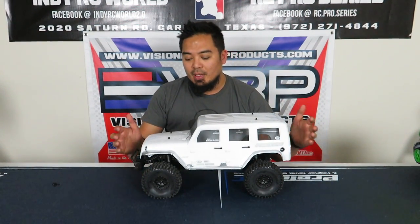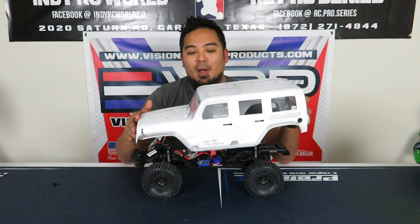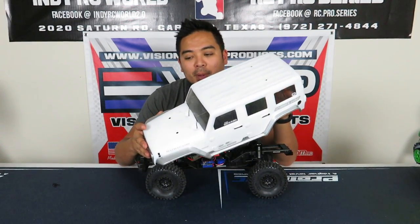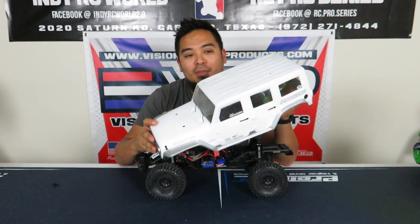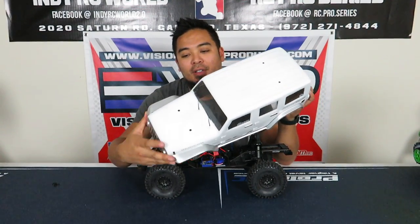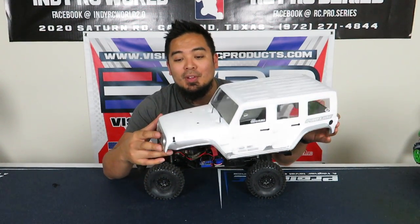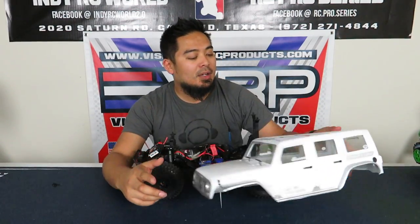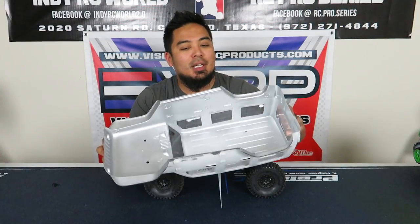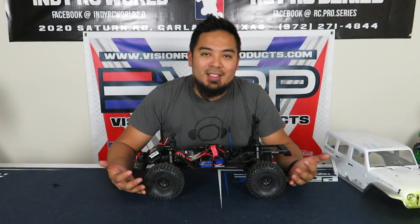I also did a video on how to paint the body. The key to making this body look cool is to paint the fenders and rocker panels a different color — a lot of people paint it all one color but that misses the full effect. On mine I painted the fenders and rocker panels silver to match the white, and it came with silver stickers which made it look super clean. I did drive it into the rocks and it rolled a bit, but I couldn't be happier with how the body turned out.